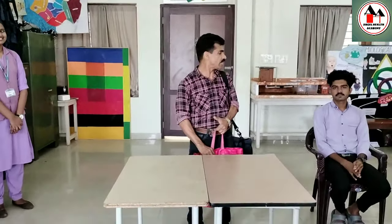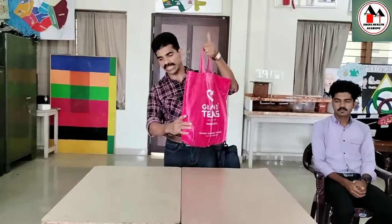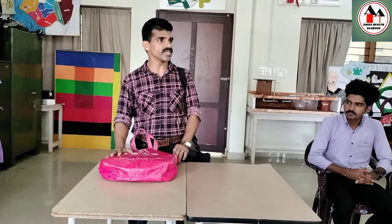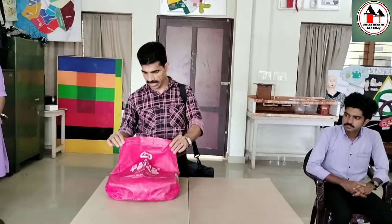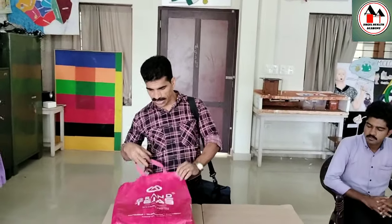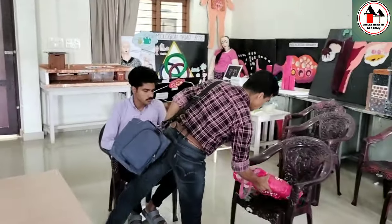Good afternoon students. Today we are going to demonstrate a procedure regarding checking or monitoring height and weight. We need weighing machines, which you cannot carry in the community bag. You can have them in a separate polythene bag along with other articles required for the procedure, and safely place the weighing machine.